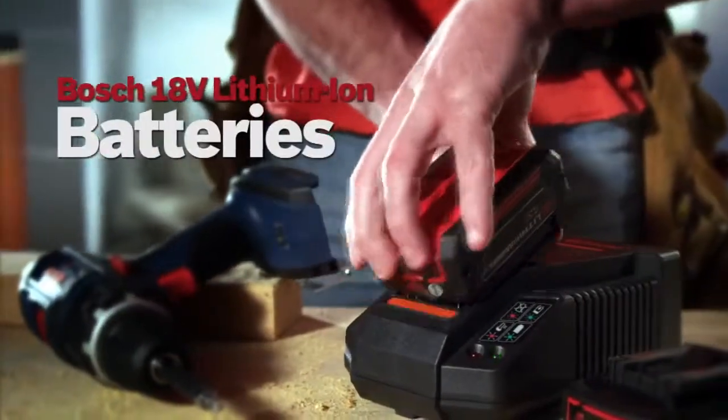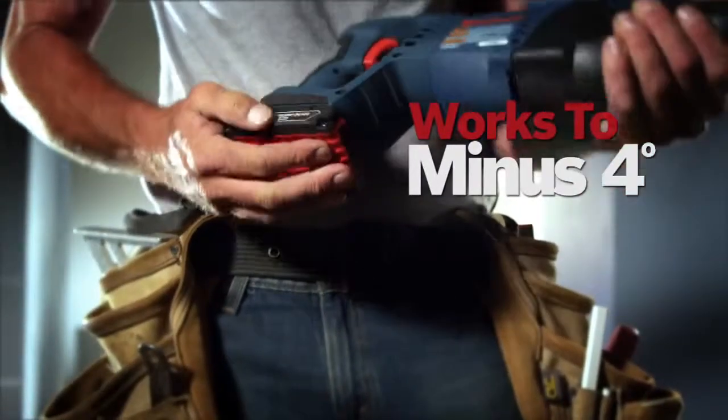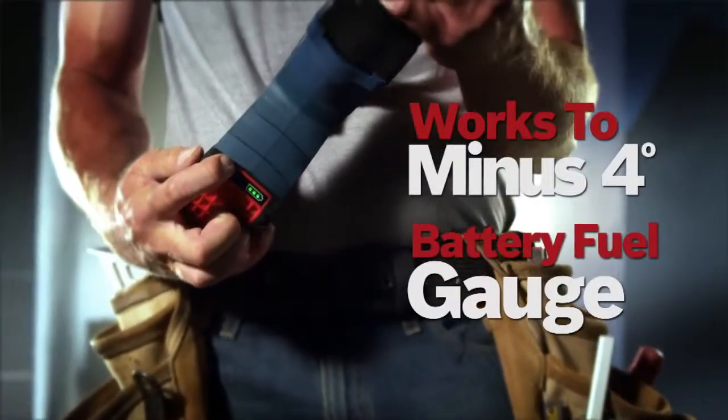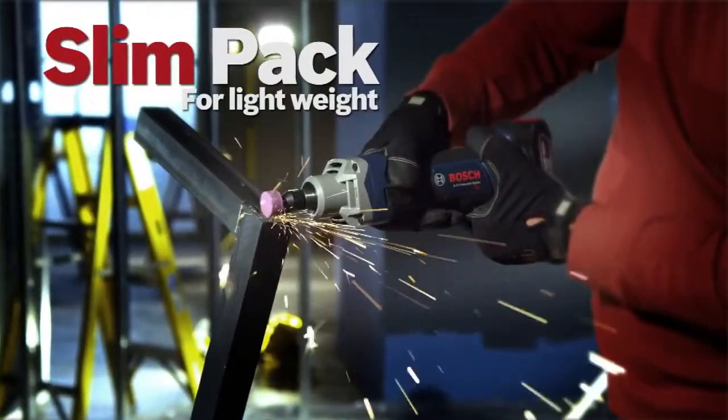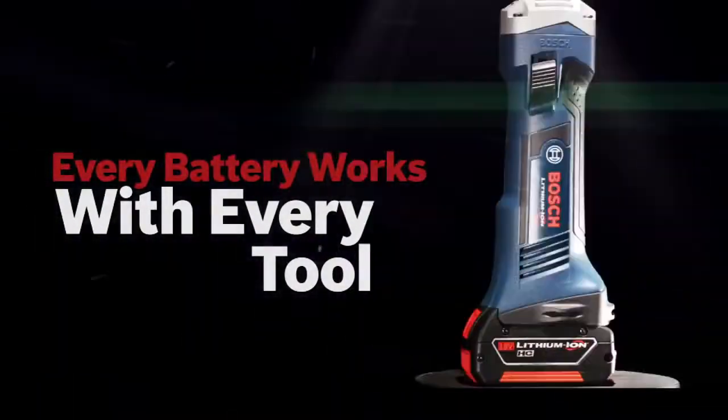Bosch lithium-ion batteries. Up to 50% longer run-time. Superior cold-weather performance and an easy-to-read gauge. Slim-Pak for lightweight, or Fat-Pak for maximum run-time. Every battery works with every tool.